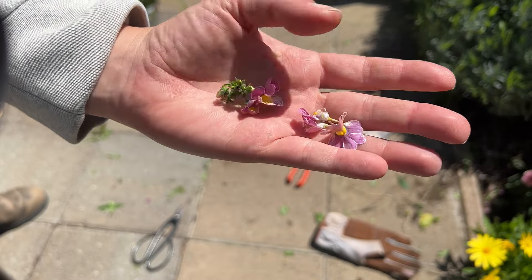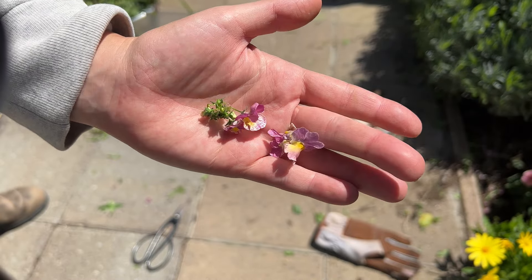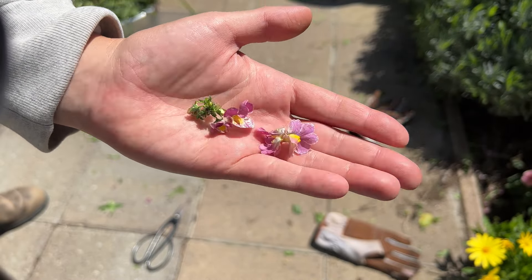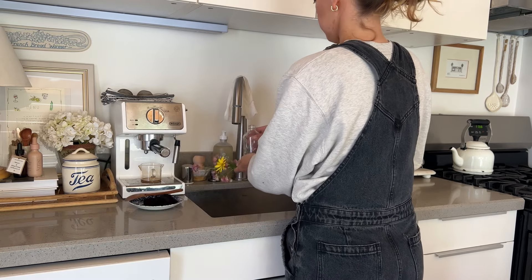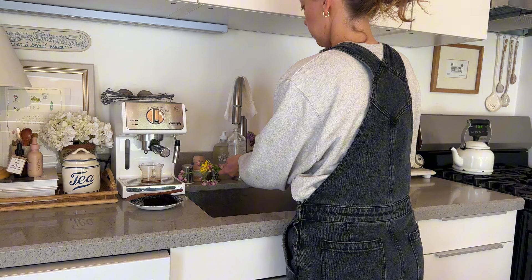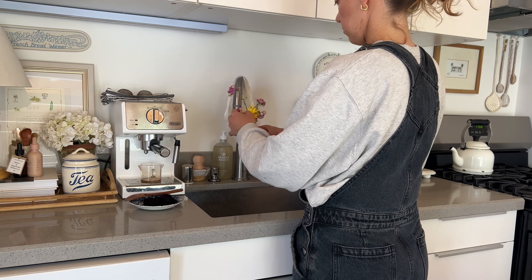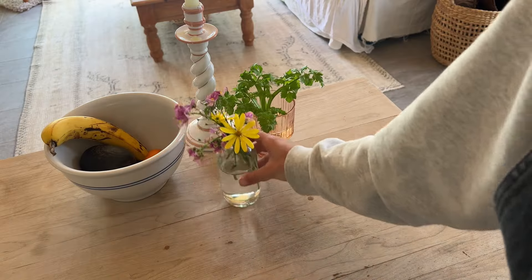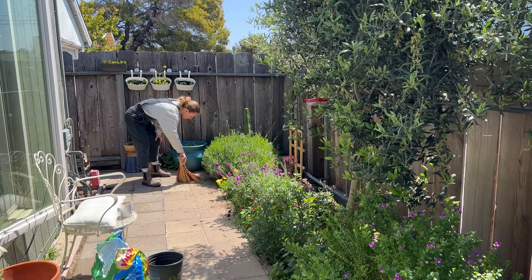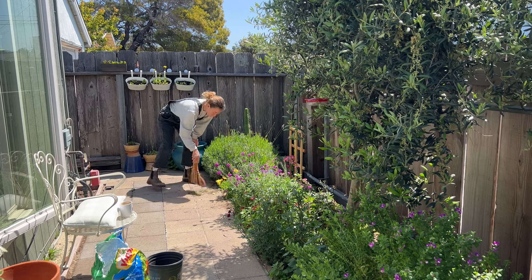These were some other rogue little flowers and I think I might press them. A tip when pressing flowers: don't put them directly between the pages of a book — make sure you put parchment paper between the pages, otherwise the water from the flowers can mold your book. I've had that happen to me before and it was such a heartbreaking moment. It also helps preserve the color of the flowers, so it's kind of a win-win.